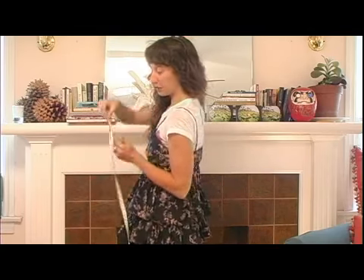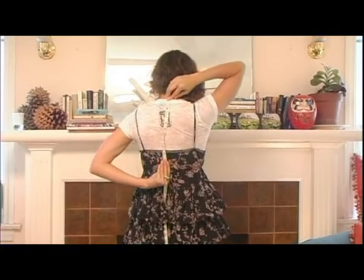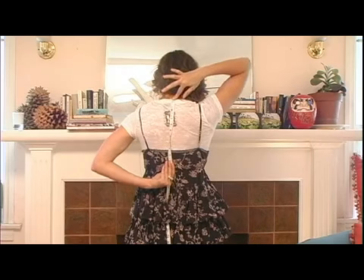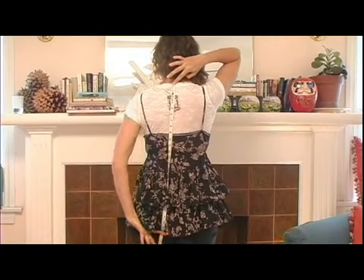You're going to take the beginning part of the tape and start it at that seam at the top of your neck, and it's going to go all the way down to the desired length at the bottom.